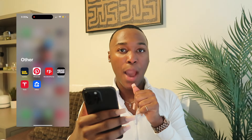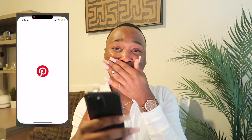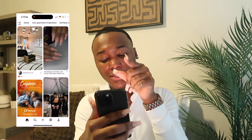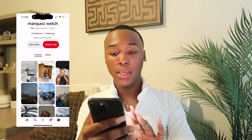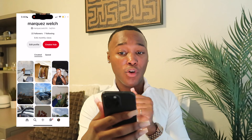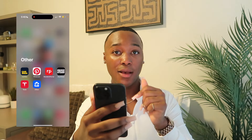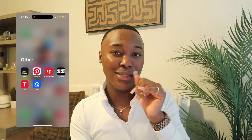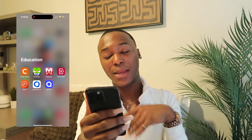Next is my Other folder. We have Pharmax, Pinterest — I love Pinterest, follow my Pinterest at Marquis Welsh with two H's. My Patreon needs more views — we have 9.4 monthly viewers. Then my Resident Portal where I pay rent, StyleSeat for my haircuts, Tesla for when I ride in a Tesla, and Zillow — I love Zillow.